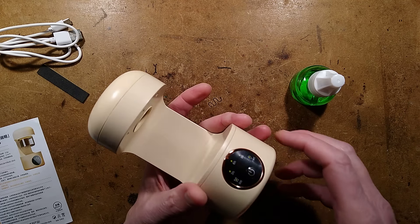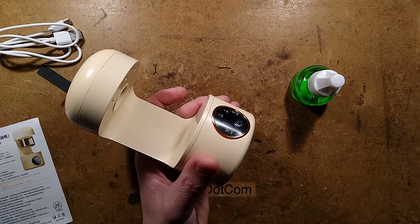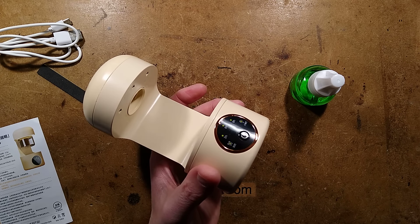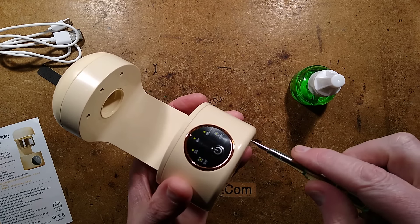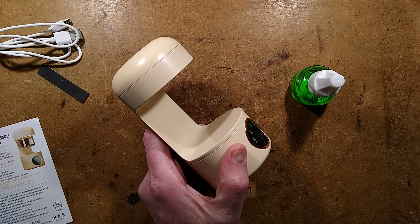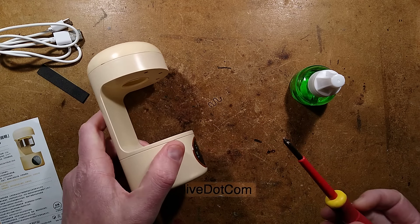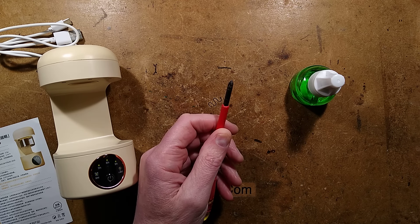Let's see how this comes apart now. I might need a screwdriver to fit up there - I don't think my usual one will fit because it looks quite deep. I'm just going to stick something in there. Oh yes, it's quite deep - annoying. Is this going to fit? No.